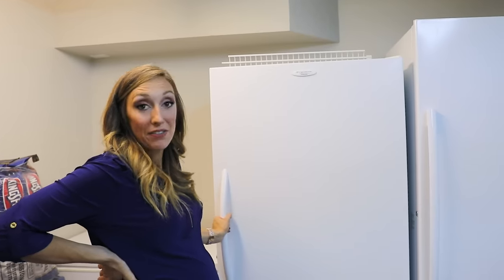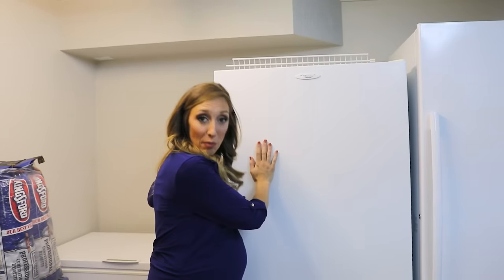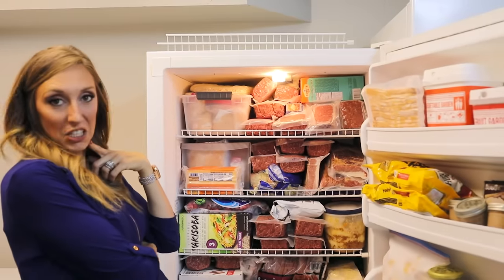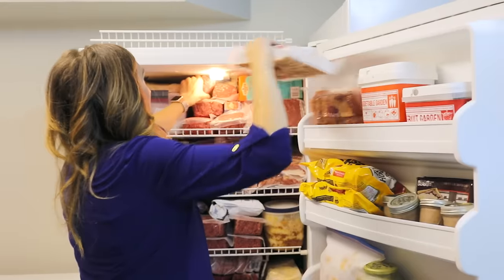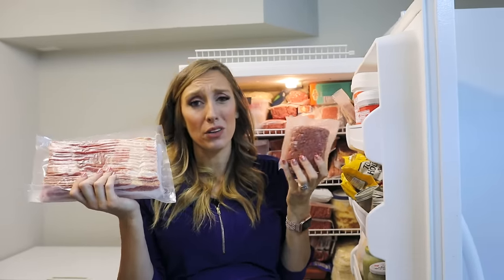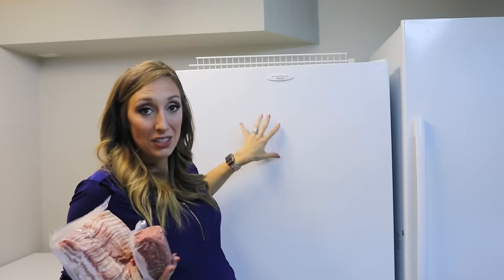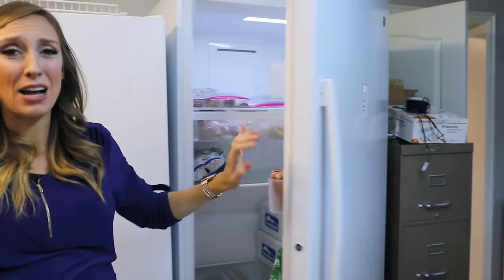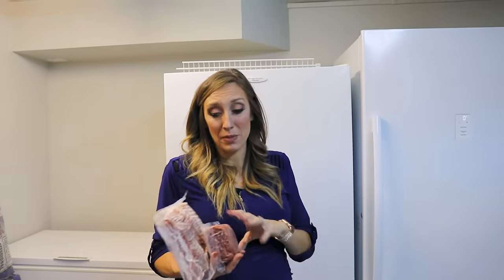Now we're in the depths of the bat cave, aka the basement. I'm going to show you what's in yet another freezer. I told you I'm a food hoarder — don't judge me. We've got lots of meat. Where do I get all this meat? I used to buy it bulk through Zaycon. This freezer is pretty empty right now, so what we might do is split a cow or find a family and buy in at a quarter of a cow — that's a way to get bulk meat for cheap. Otherwise, just look for deals at your local grocery store and when meat goes on sale, buy as much as you can afford and store so you don't have to run to the store and pay full price.